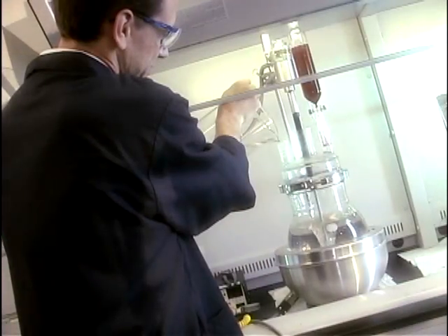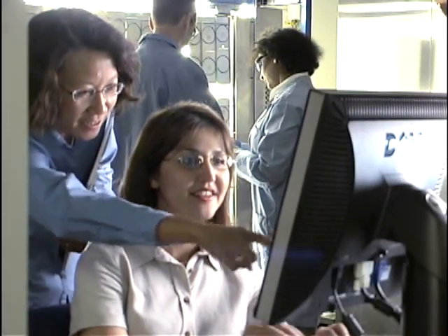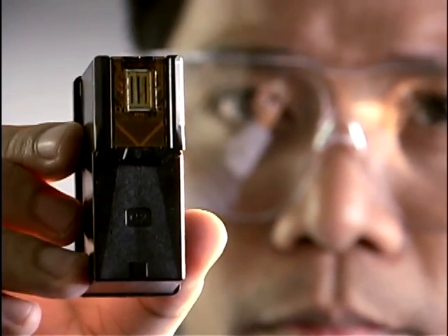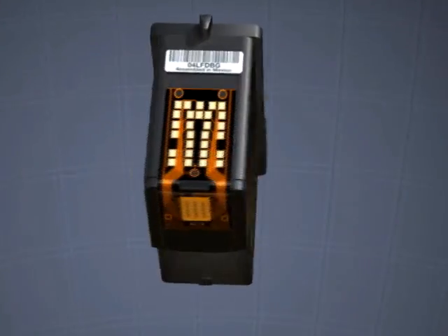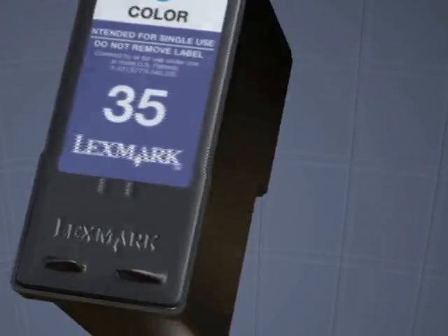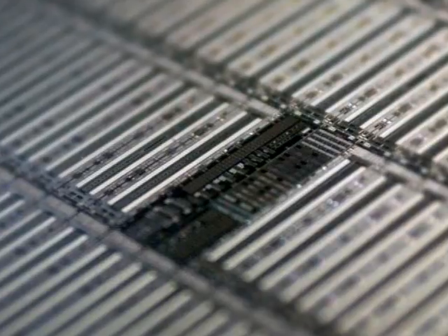It takes time, dedicated resources and a world of talent to craft a complex device like a Lexmark inkjet cartridge. It's the cartridge, not the printer, that actually does the printing. At the heart of the printing process is Lexmark's precision engineered high resolution printhead. The brain of the printhead is the chip, diced from a silicon wafer.